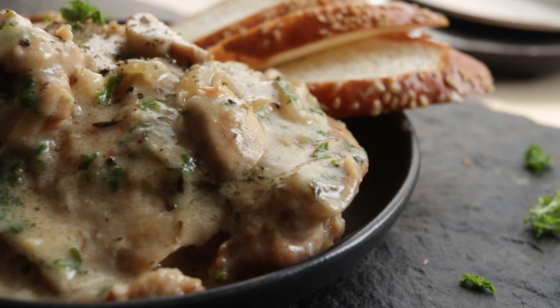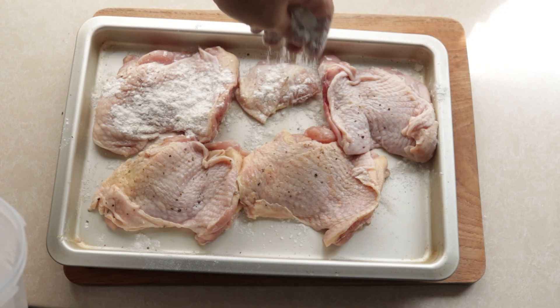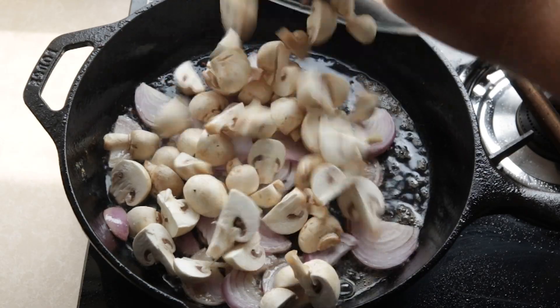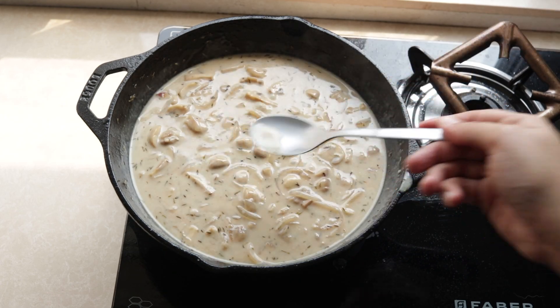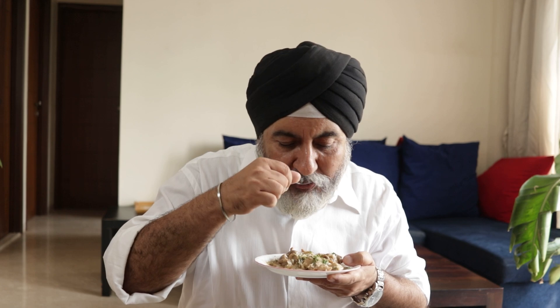Chicken fricassee is a classic French dish. It screams comfort and simplicity. Delicious chicken thighs browned in a pan, cooked with mushrooms and onions and then braised till fork tender. Finished with cream to make a rich sauce. But will this mildly flavoured classic French dish appeal to the Indian palate?